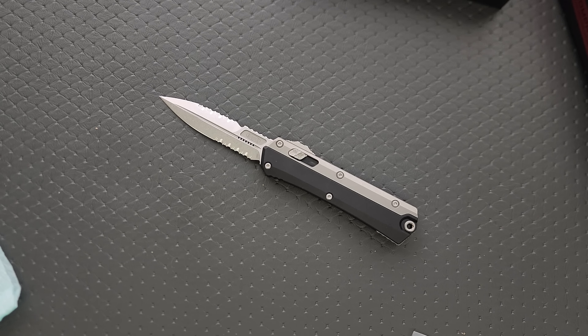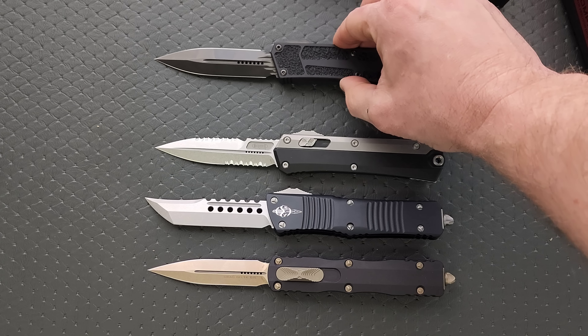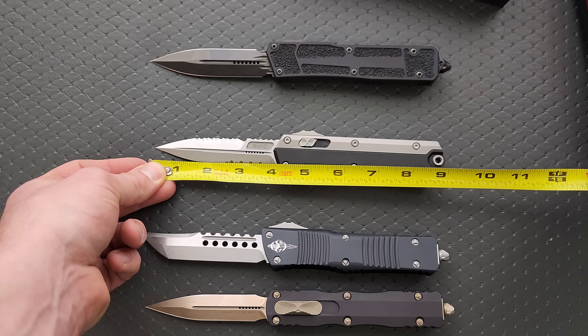Let's do some measurements and get the weight on it. This is not the biggest OTF — I'm going to do some size comparisons for you guys, just so we can see what we're looking at against many other Microtech knives that people really enjoy. Size comparisons up against some common Microtechs: this is the Ultratech, this would be the Combat Troodon. I would say it's in between the size of the Combat Troodon and Ultratech. We're also going to do the Dirac Delta — it's the same exact length as the Dirac Delta, which is really cool. And then the Scarab II, which is the biggest one of the bunch. The Scarab II and the Combat Troodon are about the same, but the Scarab II is a little thicker.